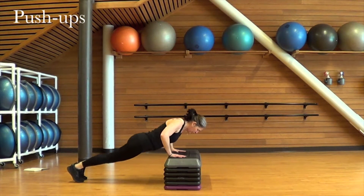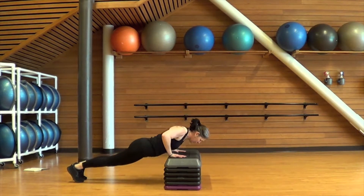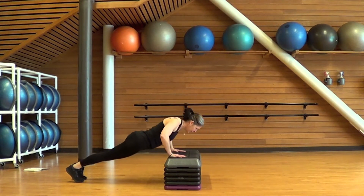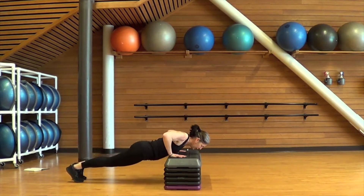Next up is bench push-ups. Place your hands on the bench a little wider than your shoulders. Come down into push-up position on either your toes or your knees. Pull your shoulders back and down, tighten your belly, and go. Lower the chest down towards the bench keeping the body in a straight line. Glutes are tight, shoulders are pulled back and down. If you need to pause and take a break partway through, that's fine — just join back in when you're ready.